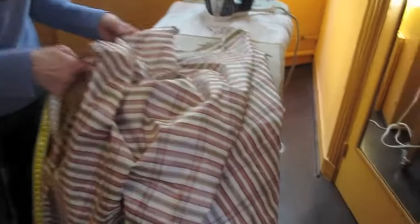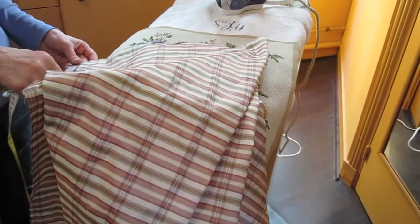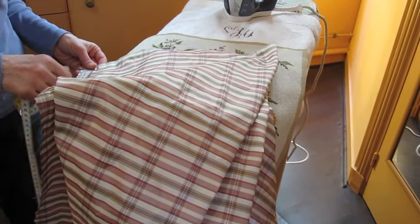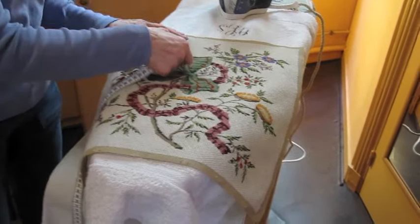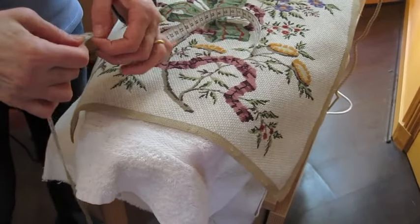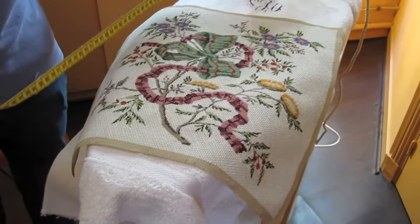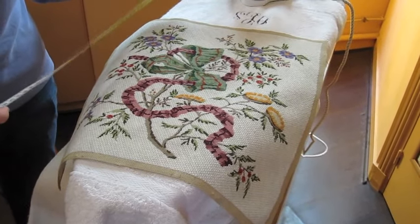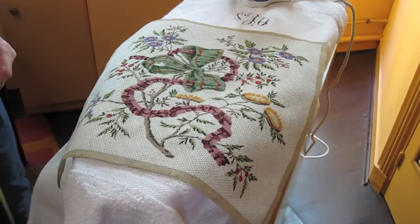Since the cushion will be larger than the tapestry, which is about 16 inches square, we need to cut 4 strips of material to add all around. To the 16 inches, we're adding 3 inches of material, 2 inches plus 1 inch for the seam. Each strip needs to be 28 inches long.